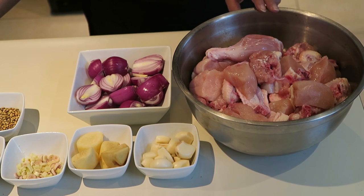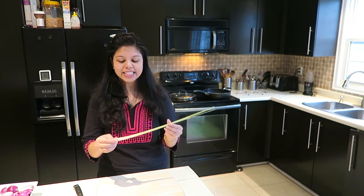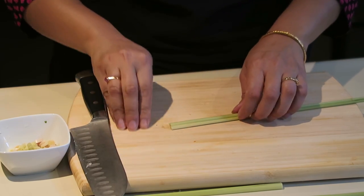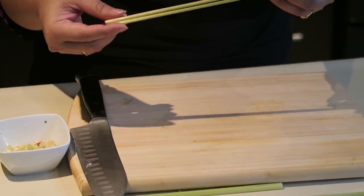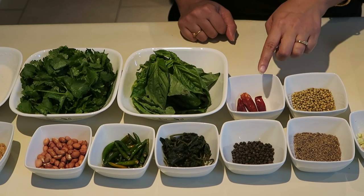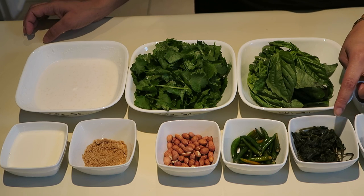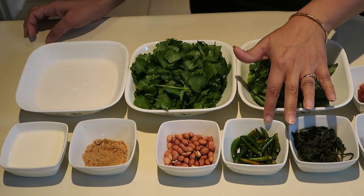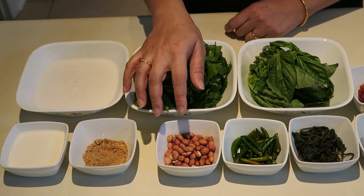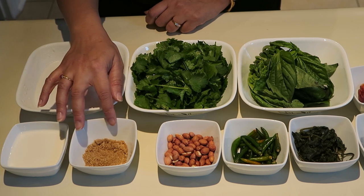I have medium sized chicken, garlic, ginger, onion, lemongrass — this is optional. You have to open it like this, and only use this much; rest you have to throw away. We will make a paste of these four. Cumin seeds, coriander seeds, black peppercorn, dried red chilli — we will roast these four and grind them. Mint leaves, this is pudina, basil leaves, coriander leaves, green chillies — I will make a paste of these four greens. Raw peanut — I will make a paste of this one as well. Coconut milk, cream, brown sugar — this is also optional; if you have plain sugar that is fine.